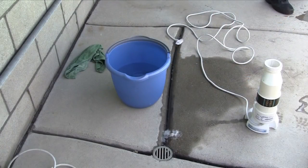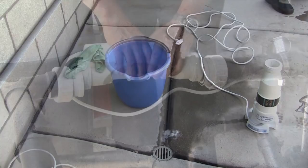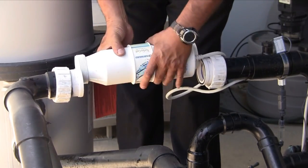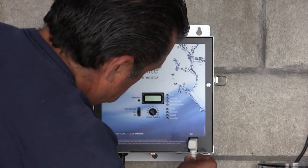The water and muriatic acid mixture can be stored for later use or disposed of. Follow the chemical manufacturer's recommendations for proper storing or disposing of the water-acid solution. Next, reinstall the cell into the plumbing unions — it does not matter which end goes towards the equipment or towards the pool. Now plug in the cable to the chlorinating unit.